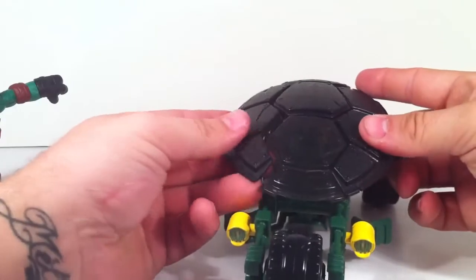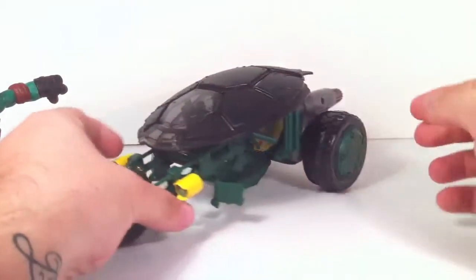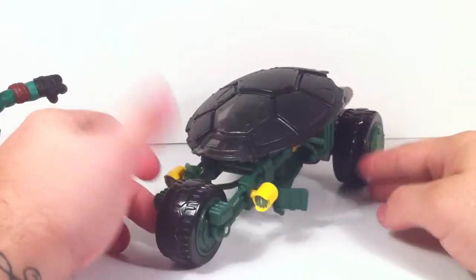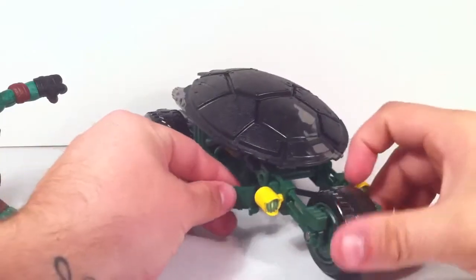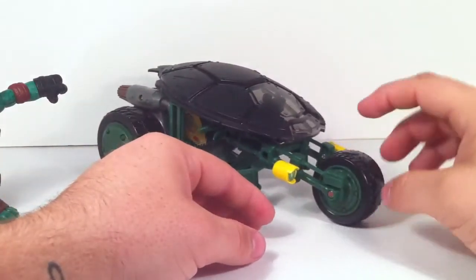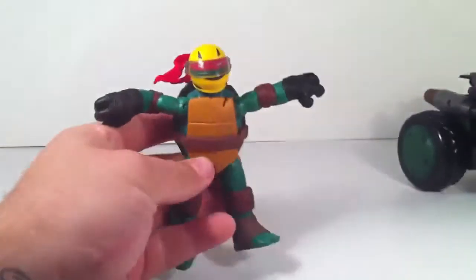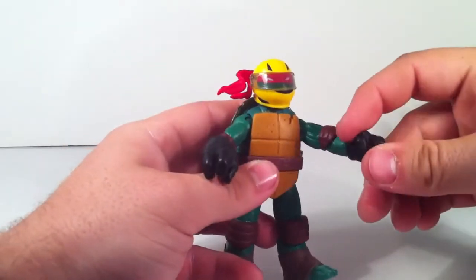That snaps back in there just like that. Definitely pick this thing up — I think it's about 20 bucks right now. Get it while it's still there; I have a feeling they're going to stop making these figures pretty soon. You can't find the April one already.